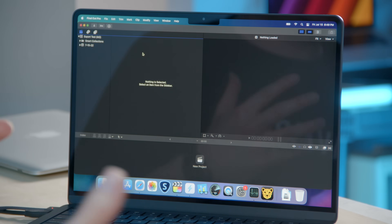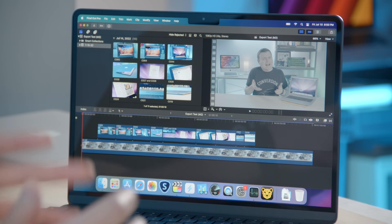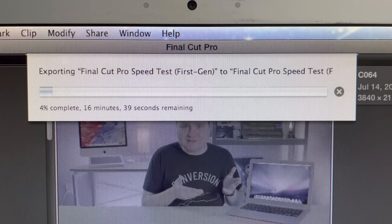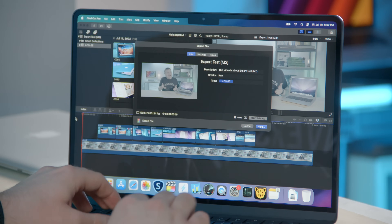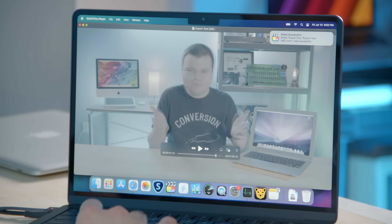I use Final Cut Pro all the time — video editing is what I do for most of my profession, so this is based on real-world stuff. I have a project here. We're going to export as 1080p H.264. When I did this on the first gen MacBook Air, the export time was 21 minutes and 59 seconds. Let's see how fast it is on a 14-year newer computer. Three, two, one, go — and done. That took less than 12 and a half seconds, compared to 21 minutes — about a hundred times faster. That is quite an impressive speed bump.